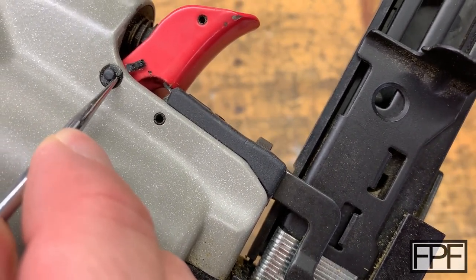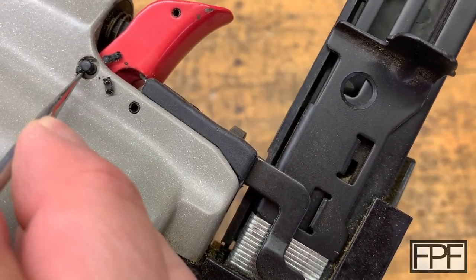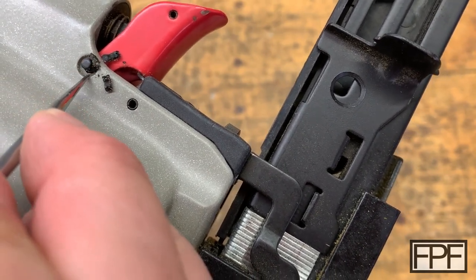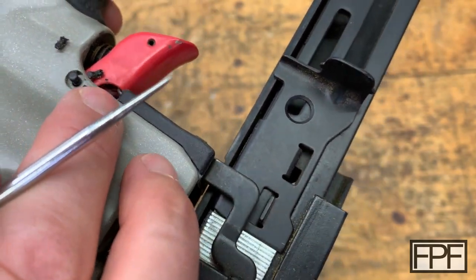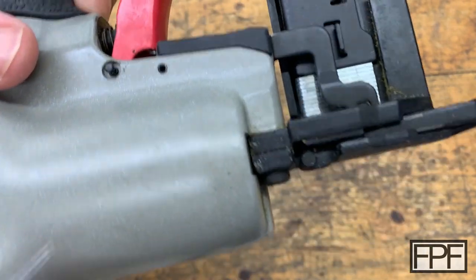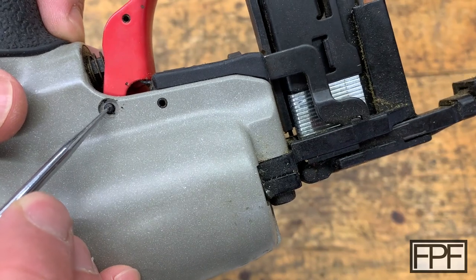I thought maybe it was an o-ring, but I've got a couple of different o-ring kits and I don't have any o-rings this small. It doesn't quite feel like an o-ring either. It feels like it was a harder plastic to start with and has maybe kind of gotten eaten apart. But now, without that there, you can see this ring pushes right out.